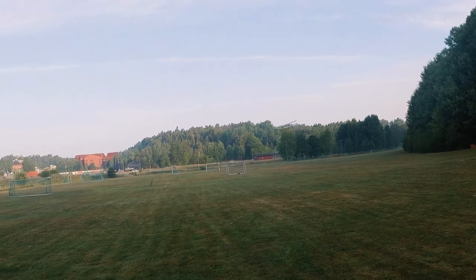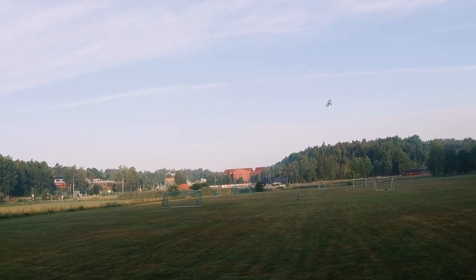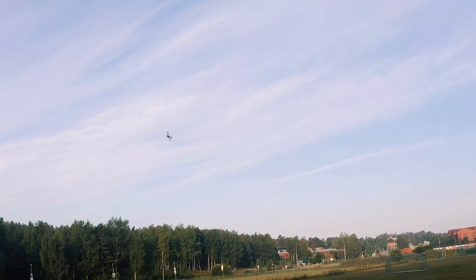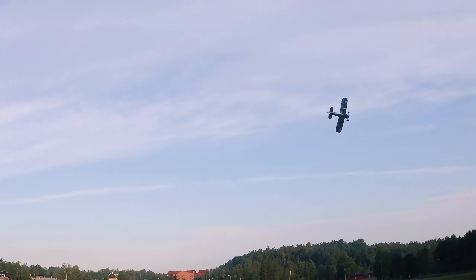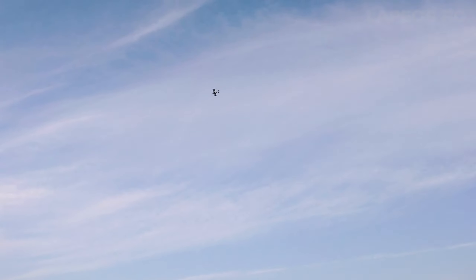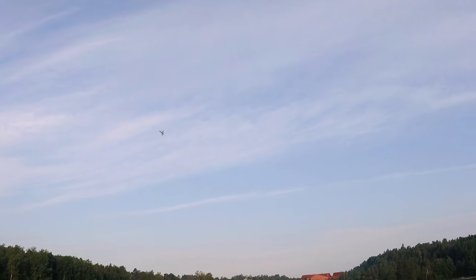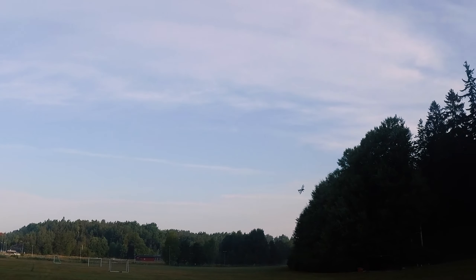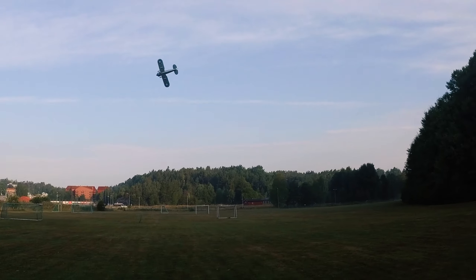Just being a little bit gentle on the throttle and getting it rolling. I have no problem taking off on this kind of semi-rough grass field. It's not like in springtime when the grass is growing really intensively — it's dry right now, which is always a good thing when taking off with your favorite RC airplane.